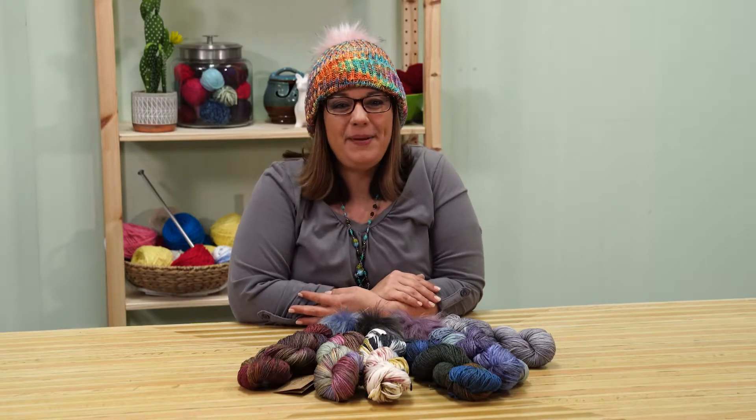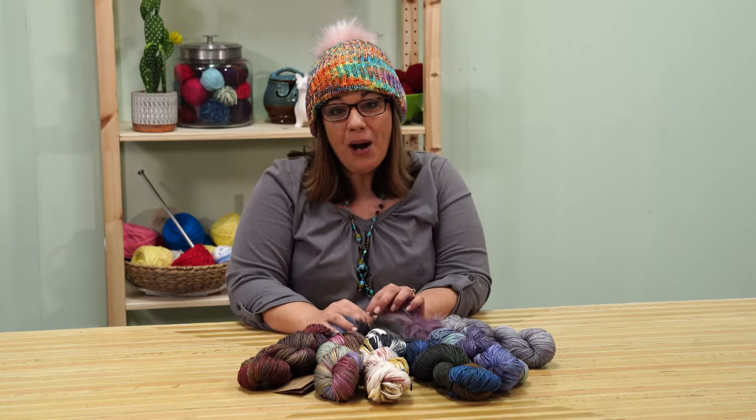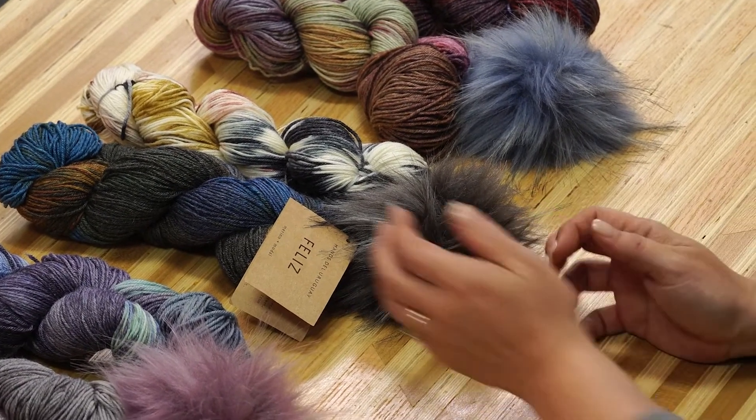Check out our kits at OneBigHappy.com. We've hand-picked the yarn and pom-pom pairings and they are stunning. Plus, every kit includes a printed pattern so you can knit anywhere.